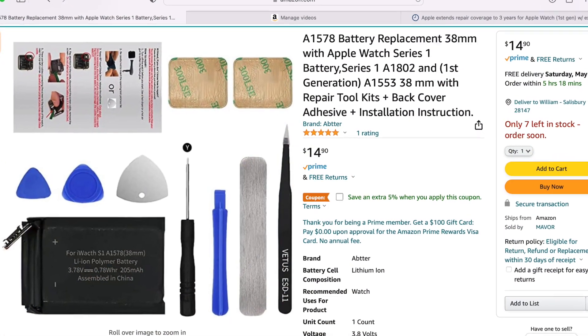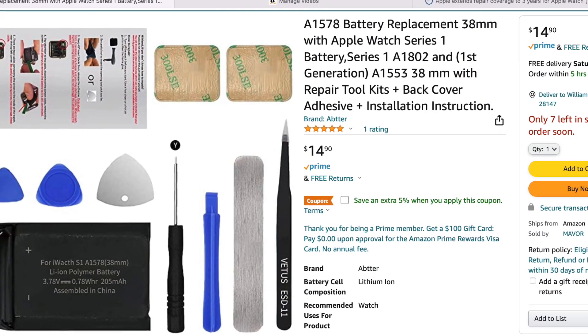Not a big deal. Thankfully, it did push off the faceplate — I don't have to go through the rigorous process of heating and trying to pry up this faceplate. But I had to replace the battery. So I went on Amazon and found a battery kit that you could replace it with. My watch is actually a Series 1 38mm.